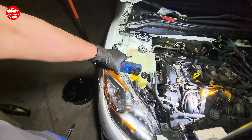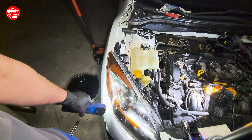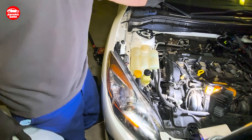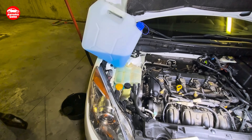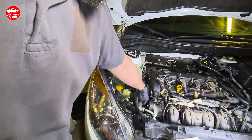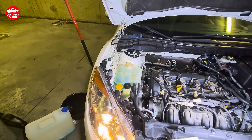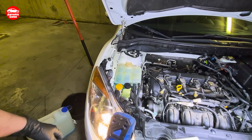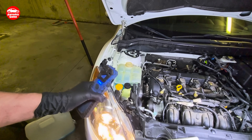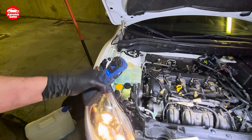Now I need to fill in the reservoir, and after that I'll start the car and let the air out. Massage those tubes everywhere so the bubbles come out. Now let it idle like this until the engine gets warm. Thermostat will open and eventually I need to wait until the cooling fan starts to work.